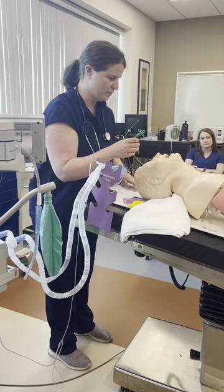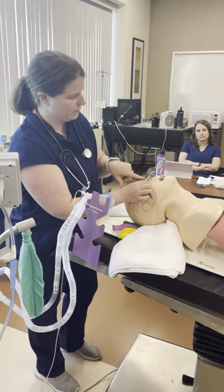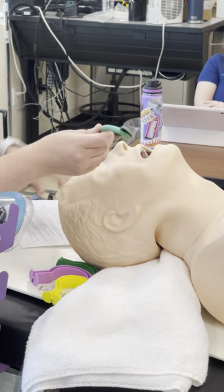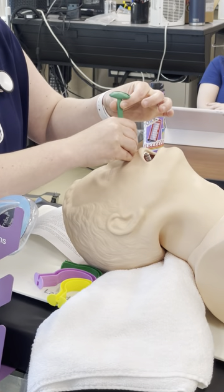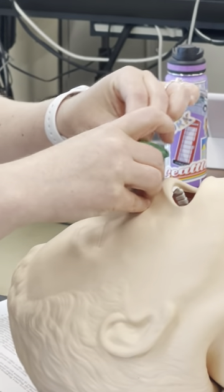This is a pretty small nasopharyngeal airway. It would be measured from the flange of the NPA down to the earlobe. The patient's head has to be extended and you come in straight down like so.